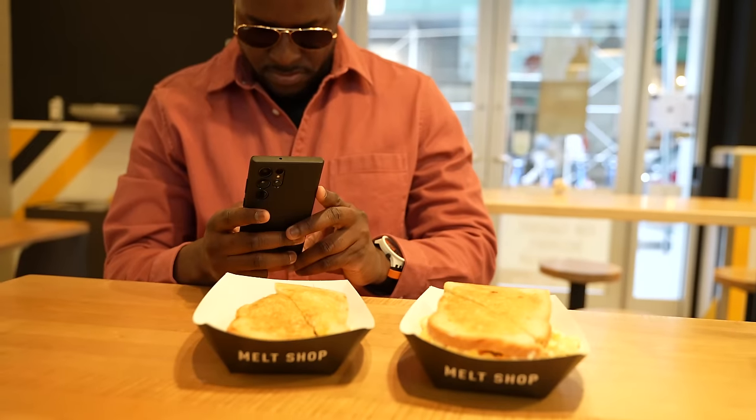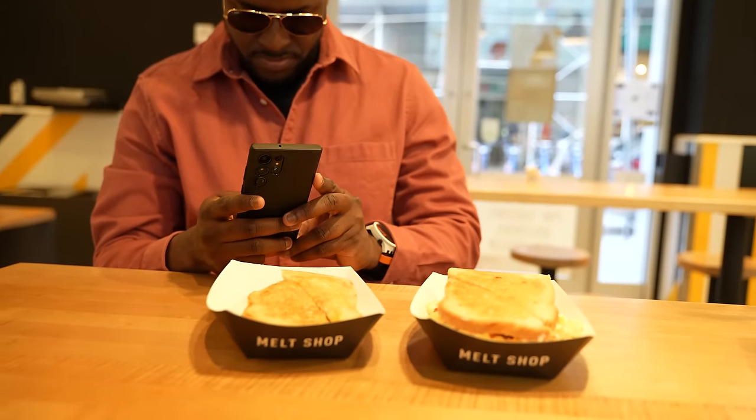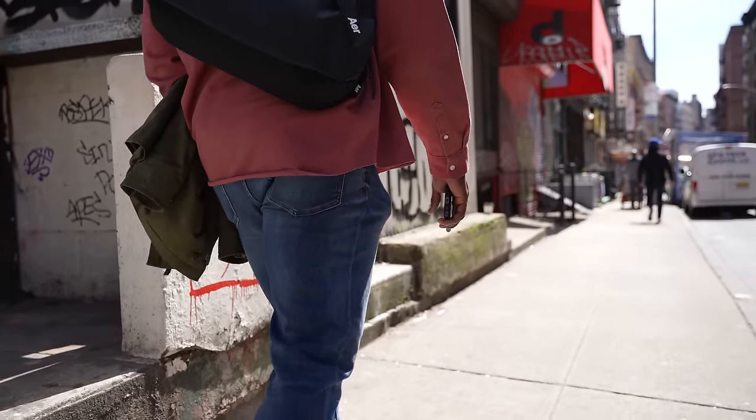There's more to consuming content than just the display — there are also the speakers. Samsung has done a really good job in the past, and having Dolby Atmos is great. But I have to say, especially after my speaker test, I felt a little let down by the audio quality from the Galaxy S22 Ultra this year compared to what I've had in the past. That also extends to Bluetooth audio.